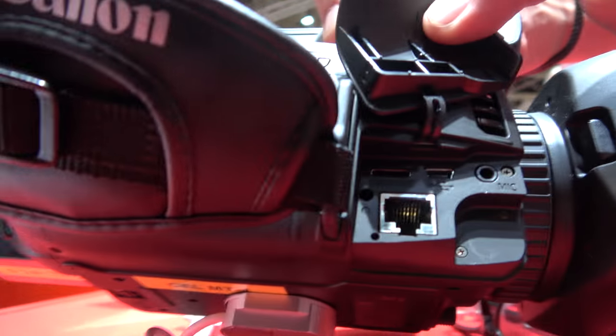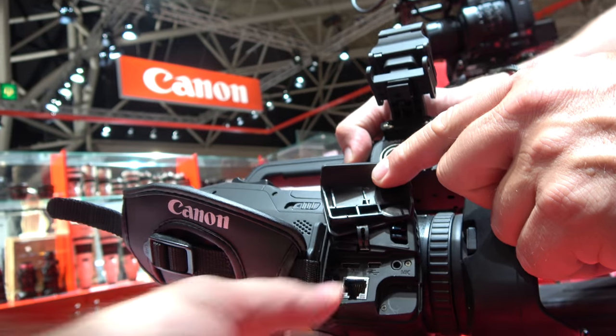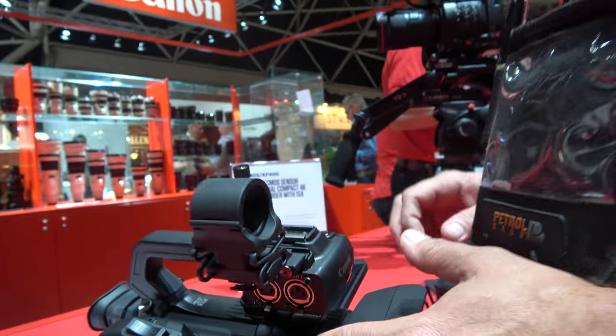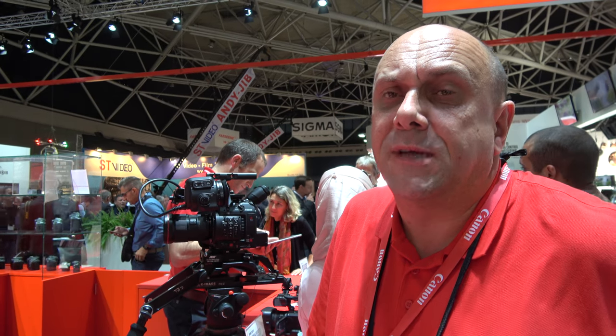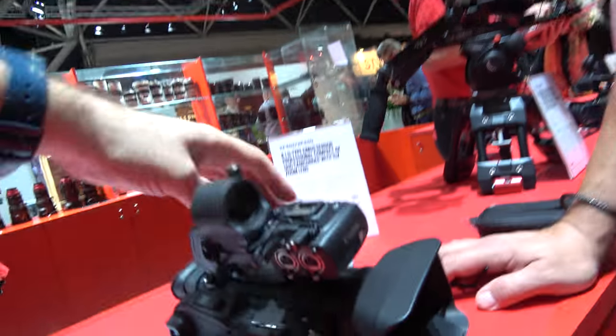The GX10 doesn't have Ethernet. There's an HDMI output here, which can output 4K at 4:2:0 8-bit, or you can use the SDI on the XF405 to get 4:2:2 10-bit output to an external device.